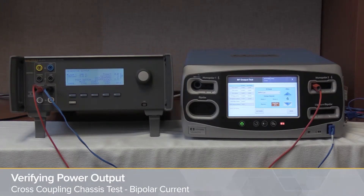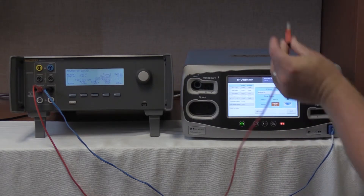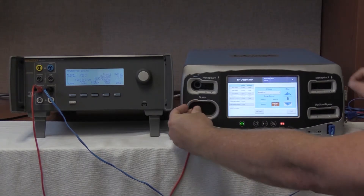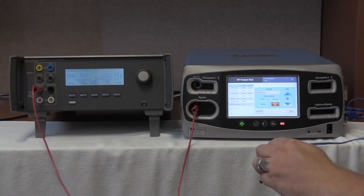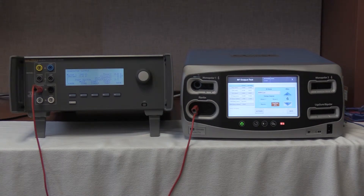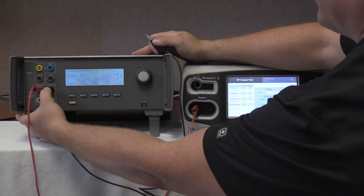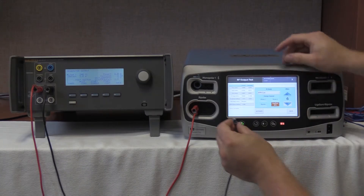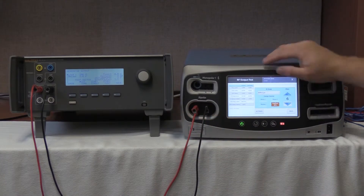We are now going to perform the bipolar cross coupling check of the FT10. This is Step 4, found on page 16-23 of the service manual. To perform this test, we are going to disconnect the monopolar 1 cable and connect it into the bipolar left-most port. We are going to disconnect the REM coupling for CQM, and take our black variable low cable and connect it to the right-most port of the bipolar on the FT10.